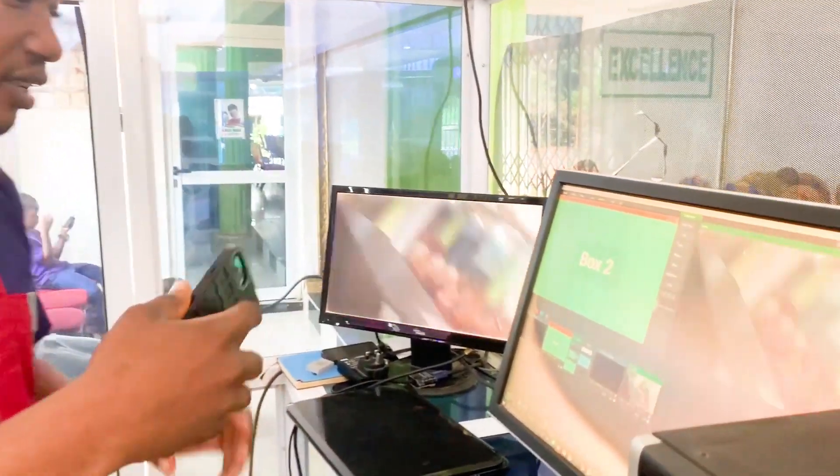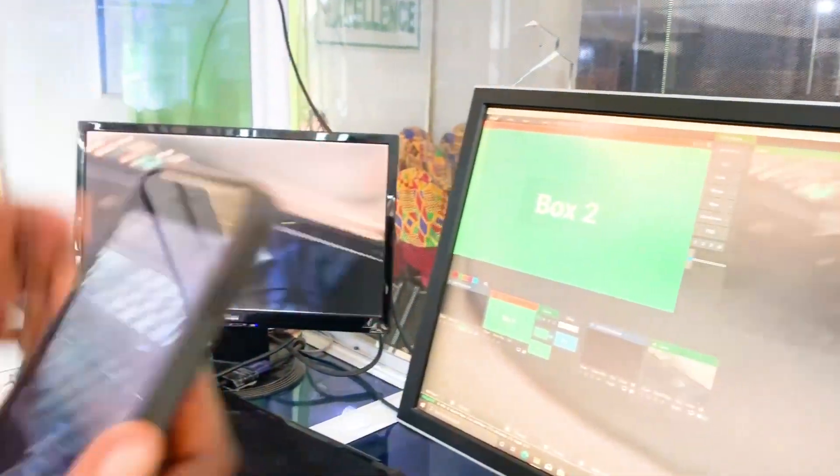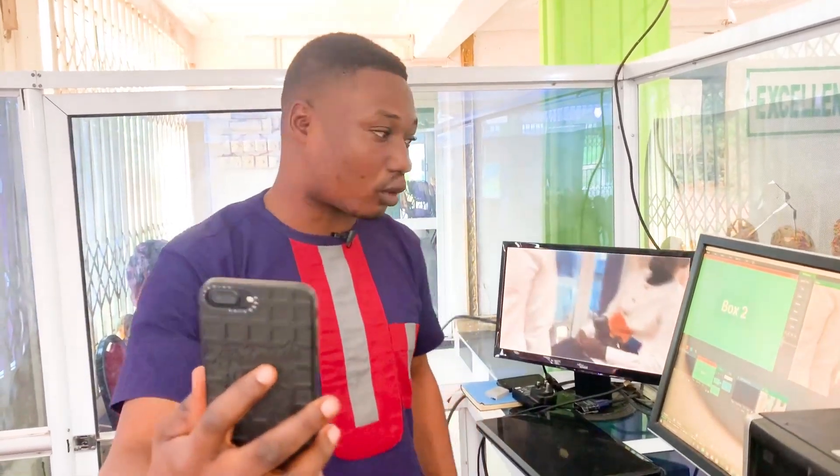This is my mobile phone connected to the vMix software, and as you can see everything is showing here nicely. You are seeing the vMix software running on the PC shown on the screens here. This is a quick demonstration of how to do this with your mobile phone, either an Android phone or an iPhone.